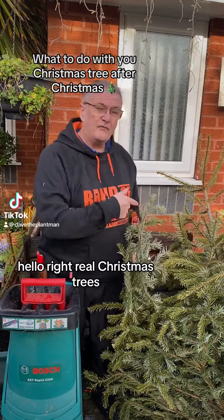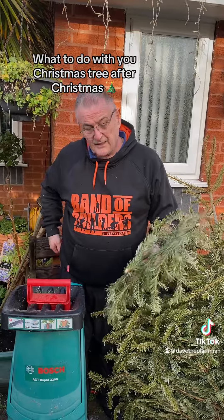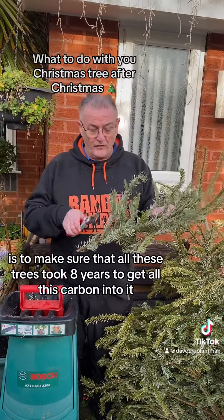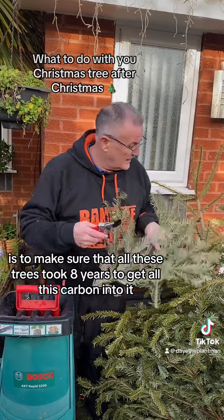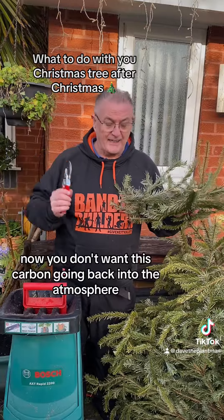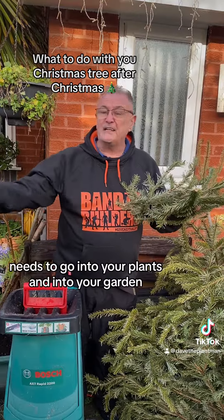Real Christmas trees are the best thing to do for the planet. This tree has taken eight years to get all this carbon into it, and you don't want that carbon going back into the atmosphere — it needs to go into your plants and into your garden.